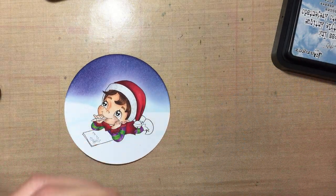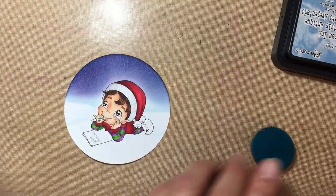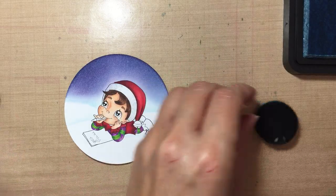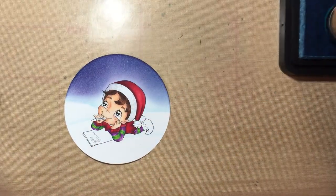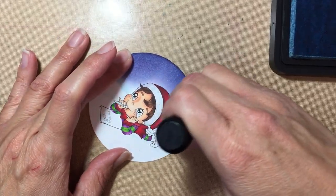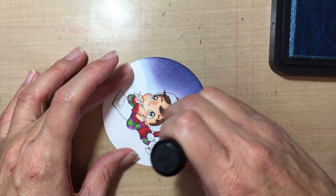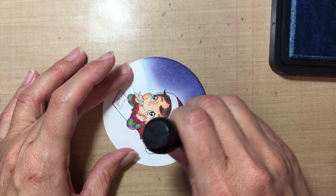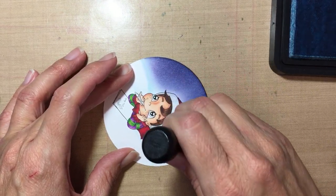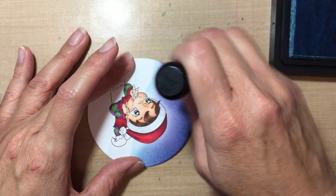Now I'm gonna go with the last blue, which is the lightest blue — Broken China. I'm not sure it'll make much of a difference but I want to get a little bit on the bottom there. I'm just gonna be very careful with the snow banks so I don't mess them up, and just get some blue down there.